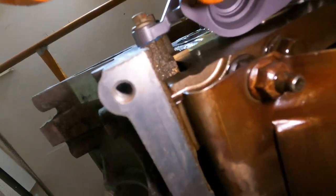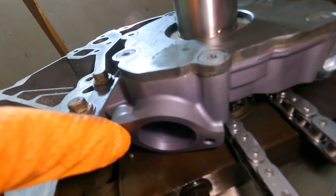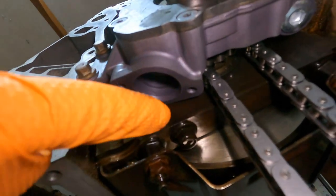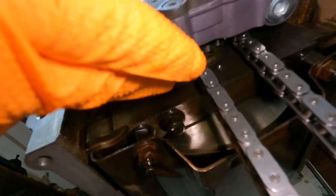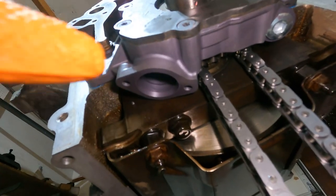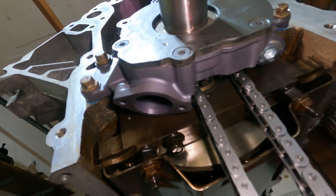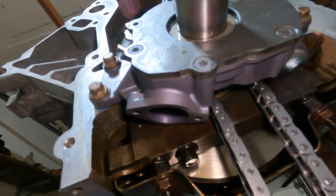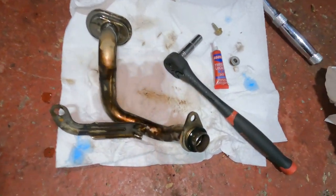Now we'll move on to the pickup tube, which goes up inside here. There's only one screw holding it on by default, but I bought a little clip that extends from the block and clamps down on the pickup tube, so instead of just one screw we'll have two. I'll show you that installation later when the rest of the parts arrive.